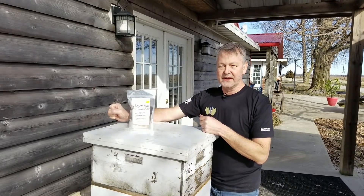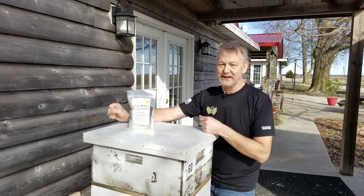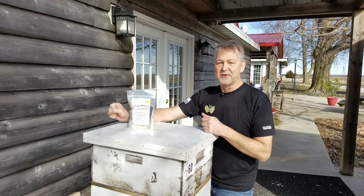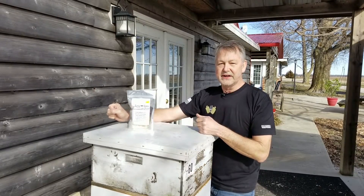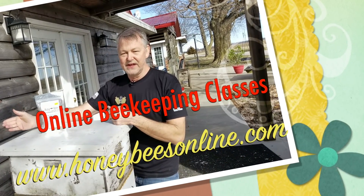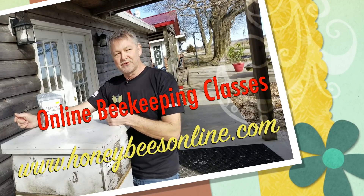Thanks for watching! I'm looking forward to making a lot more videos now that the weather is nicer. Be sure to subscribe and click the bell so you get notified when I make new videos — we love more subscribers. I'm looking forward to seeing you at a conference. I still have several months open if you want me to come speak at your club or conference — I'd love to show up and have some fun. We'll see you next time!